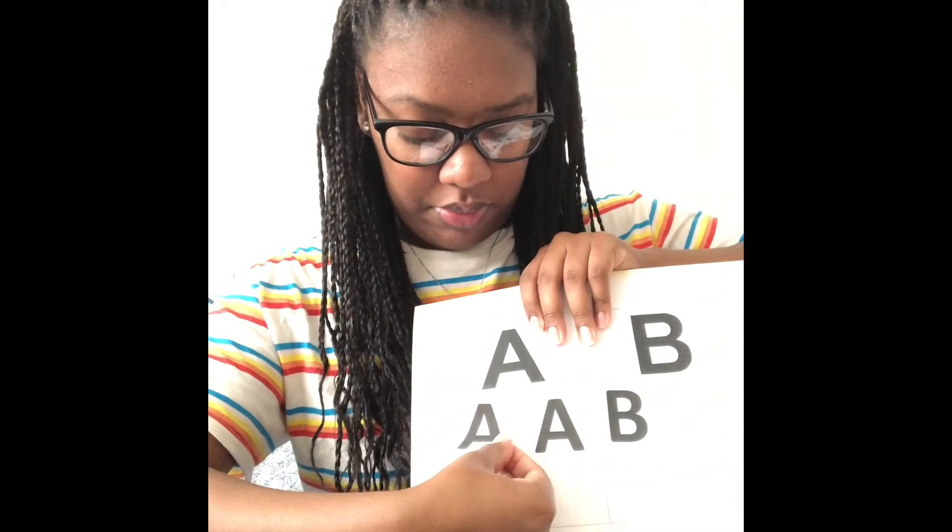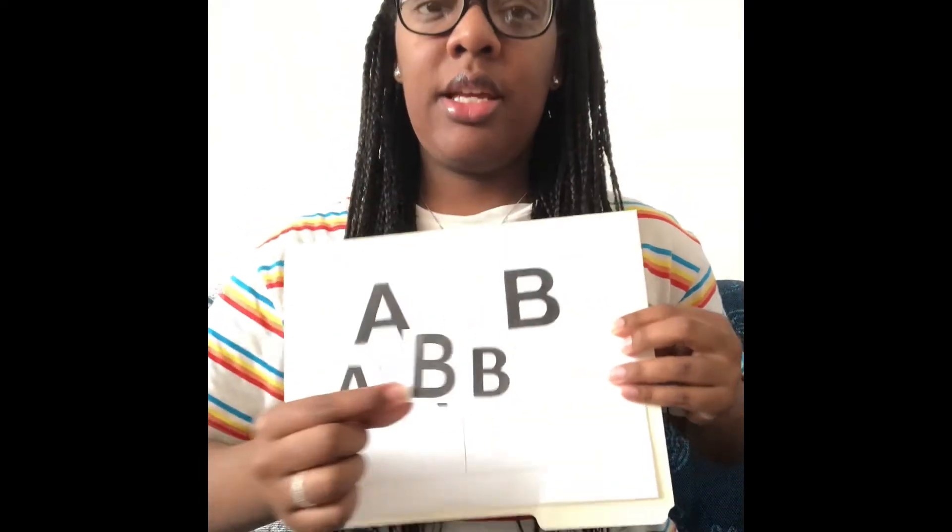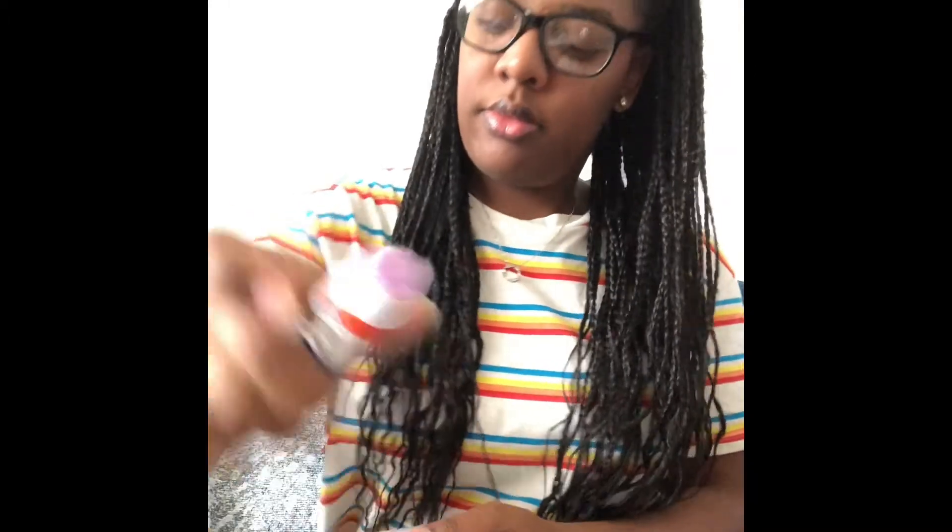Ready? We're going to glue it on. Last one — this is the letter B. Where does the letter B go? Can you point? You're right. The letter B goes on this side because they match, so we can glue it on. B, B, B.